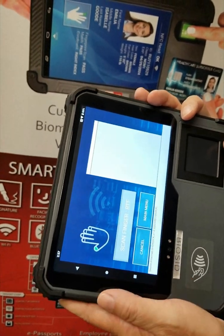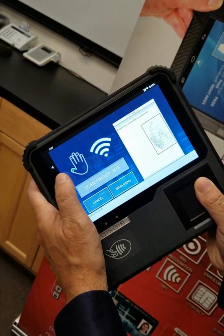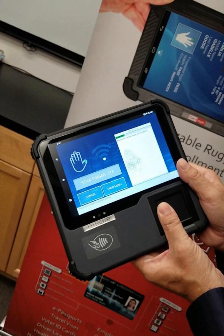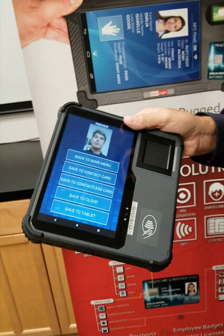Now I go to fingerprint — it tells you which finger to enroll. Here's the thumb, then it goes to the next one, here's the next thumb. And here I'm already done with all enrollment, as you can see.